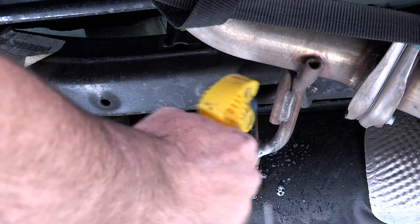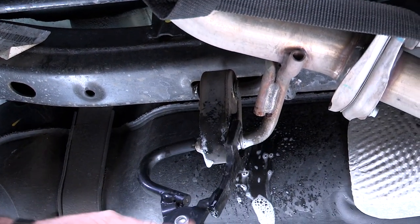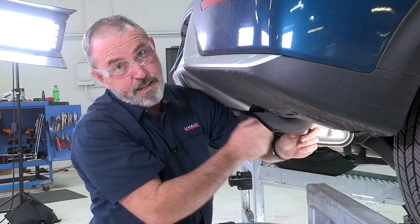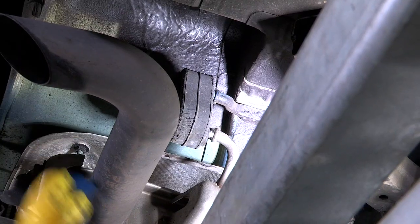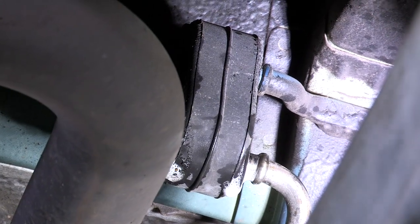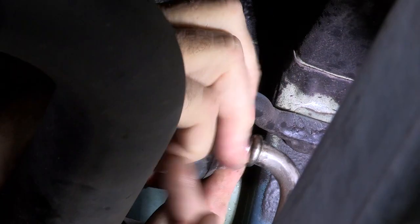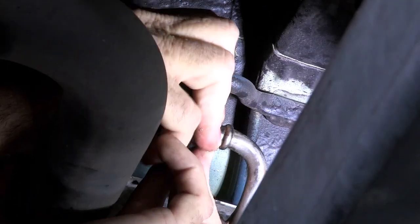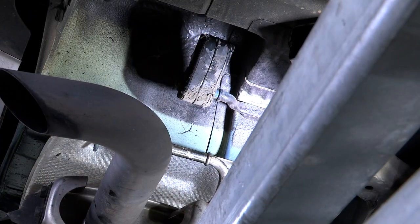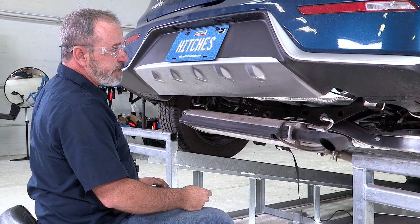Now we're going to go to the one down the center here — spray both sides with some soapy water, take our exhaust pliers, and it comes right off just like that. And now the last one here on the passenger side. It looks like I have a little bit of a tight space so I'm just going to try and muscle it out with my hand. There we go. I've got the exhaust lowered down to a good level.